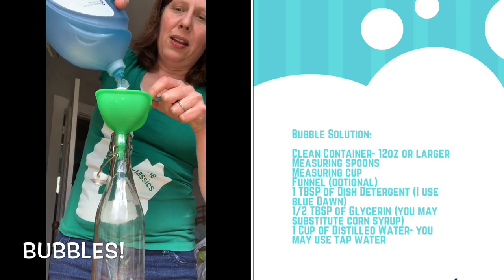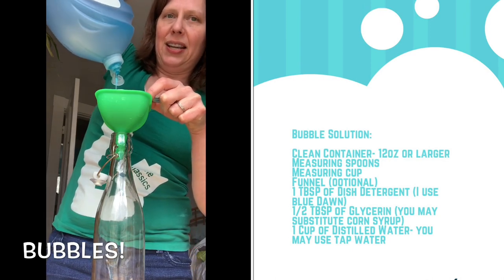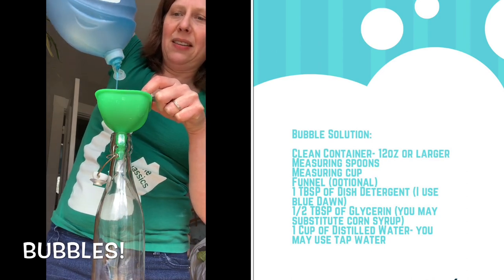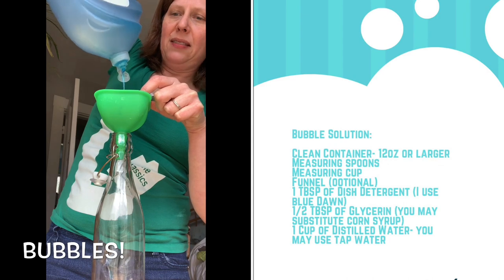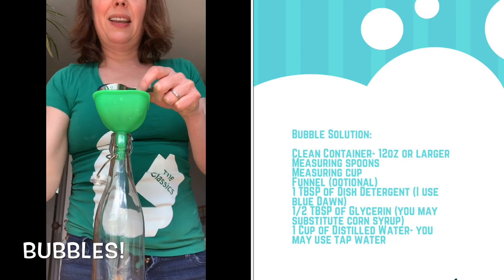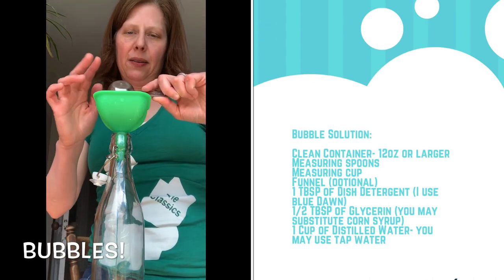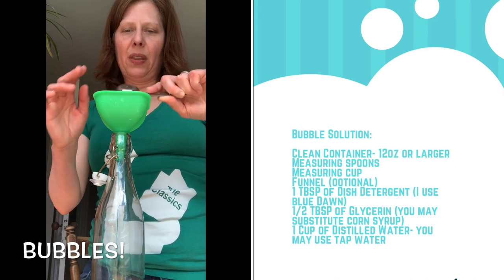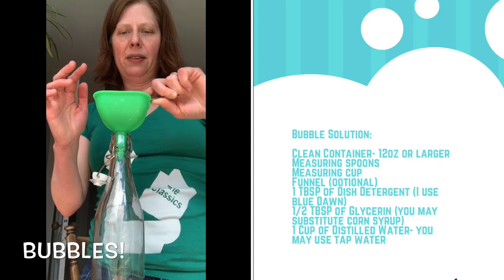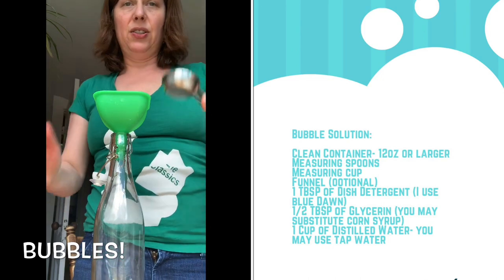Let's put our one tablespoon of dish detergent in. It's taking a while because I'm doing this in real time. I like to do everything in real time because it's nice to do it along with the person and not speed it up. Now I'm going to show you a trick so I don't waste any of my dish detergent.